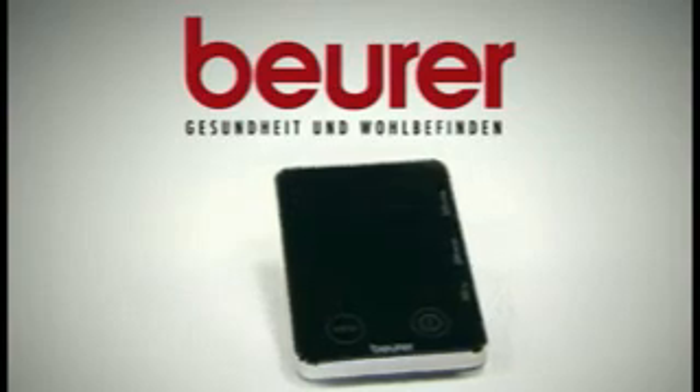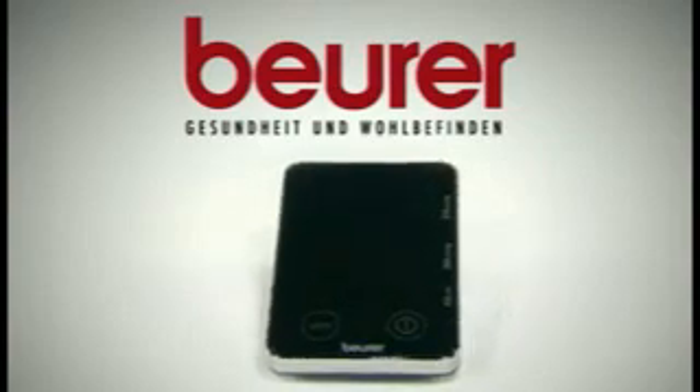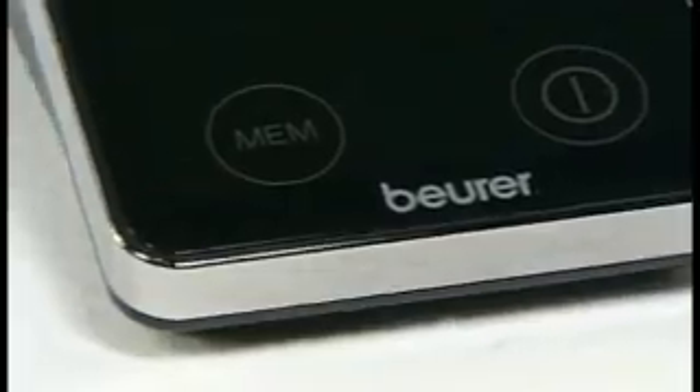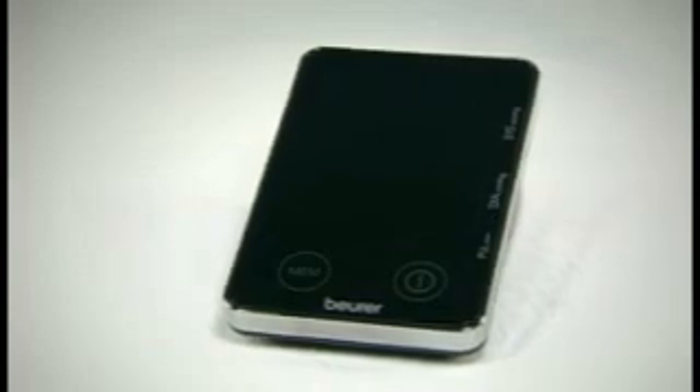Design and technology combine in the BORA BM58 upper arm blood pressure monitor. The BM58 combines innovative design, modern technology, and easy operation.